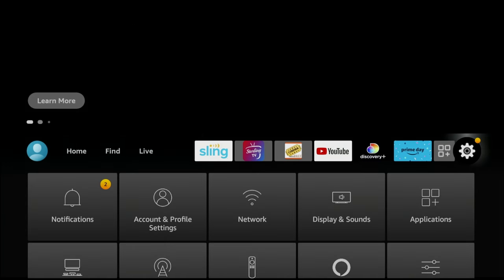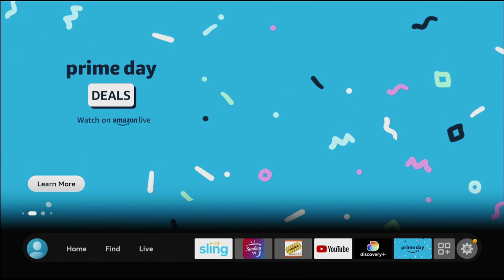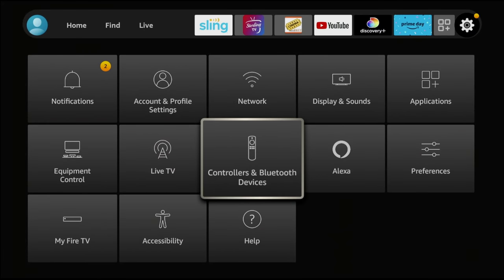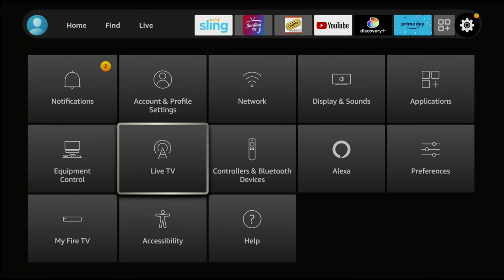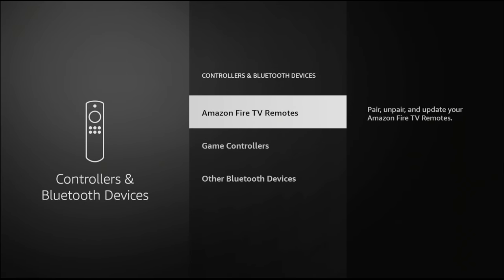So here on the home screen on the Fire Stick, you need to go to Settings. If for some reason you still have the older interface, Settings will be at the very top of your screen and you'll go to the right over to Settings. But most people by now should already have the new interface, as long as you have at least a second generation Fire Stick. You're going to find it right here — the little gear icon on the right-hand side. There are two sections that control your remote: this one here, and Equipment Control over here.